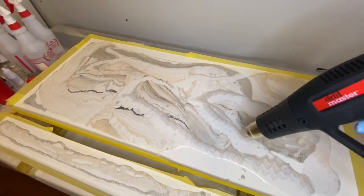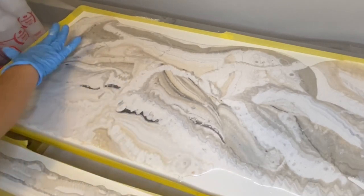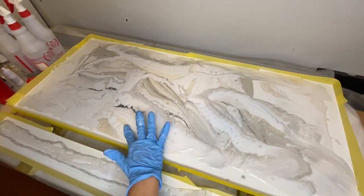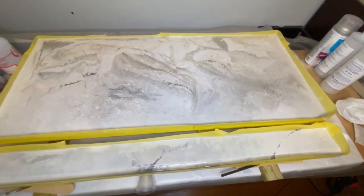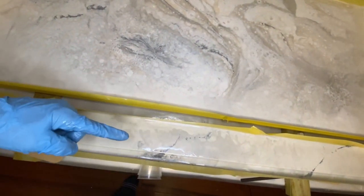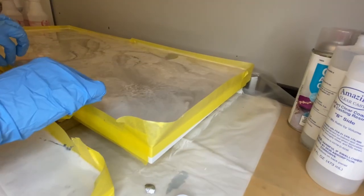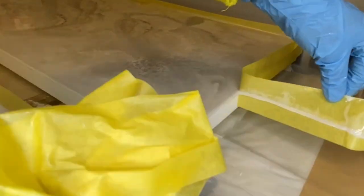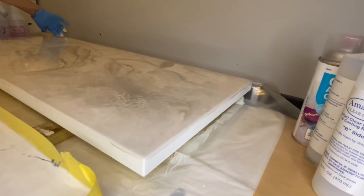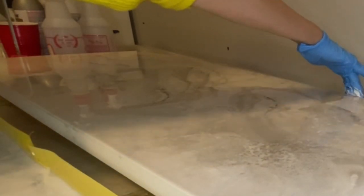You can use a heat gun to pop bubbles — mine didn't have any, probably because I sprayed alcohol into the bucket. I used my hands to help the epoxy move across the whole surface while being careful not to mix the colors too much. The yellow tape needs to stay for about an hour until the epoxy gets a little thicker so it won't run off the edges easily, but is still soft enough to cover the sides. The backsplash was a little tricky as the epoxy tended to move toward the low point — I had to constantly lift this end up and down to level it. About an hour and a half later I removed the tape carefully. Even though I was so careful to level the surface, the epoxy moved toward the back — even a tiny bit of slope can cause that.